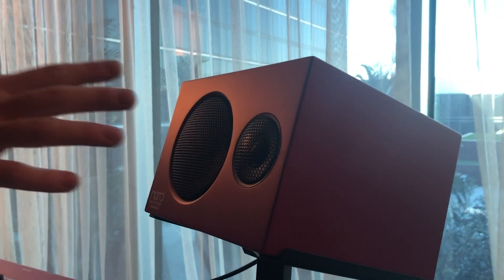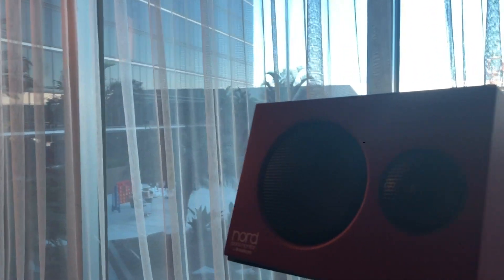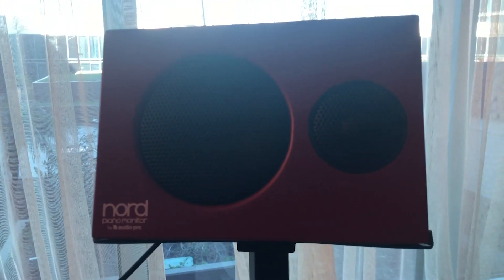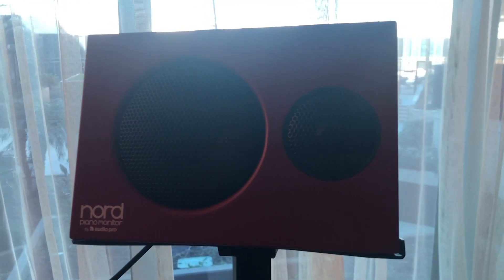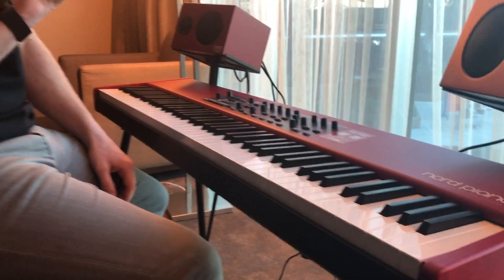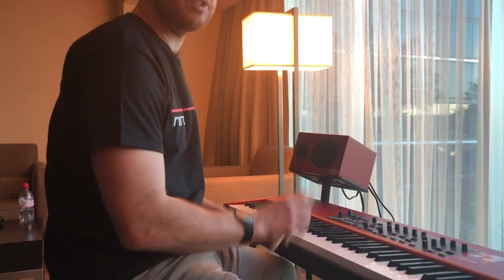In addition, the speakers have a sub out. They also have an auxiliary in so you can play along to backing tracks and listen to music. And even though these aren't studio reference monitors, they still sound fantastic. They'll be shipping in spring, retailing at 599 US dollars, 499 euros, and 449 pounds.